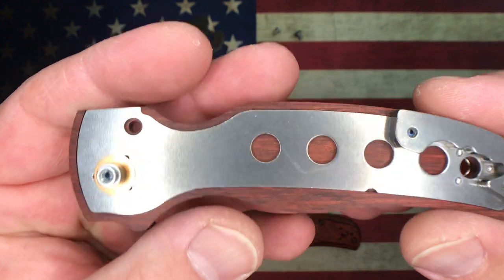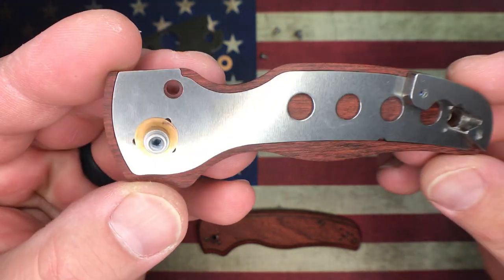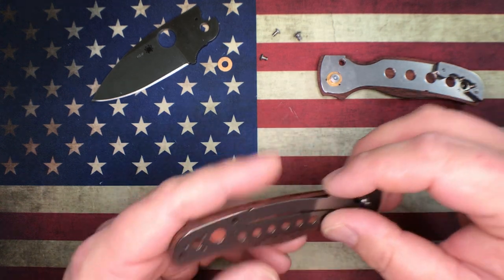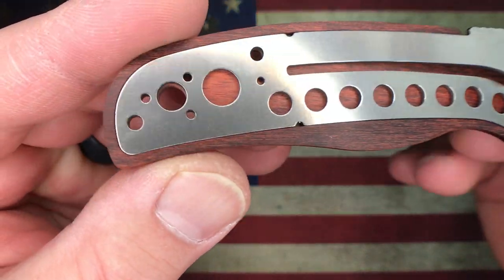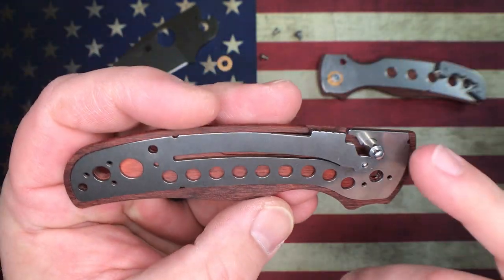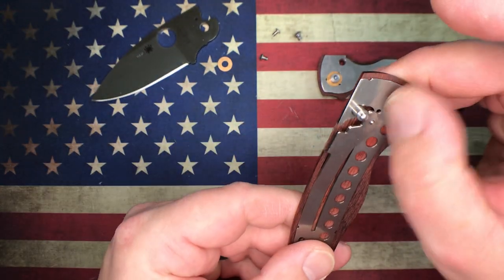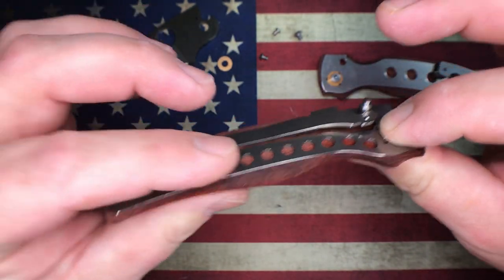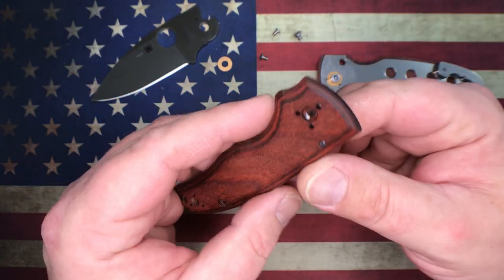I'm not going to pull this liner out, we're just going to look at that scale since it's already all loose. Looks about like what I expected. Right away I can tell you that the liner is pocketed extremely nicely - it's really really well done. That thing just fits in there and the height is absolutely perfect when you hold it down.